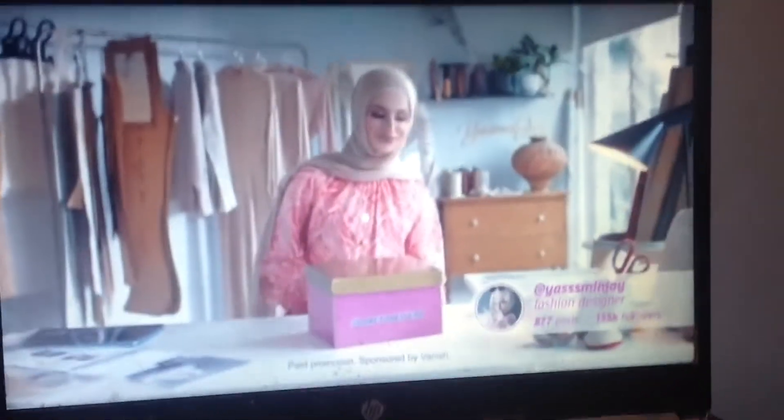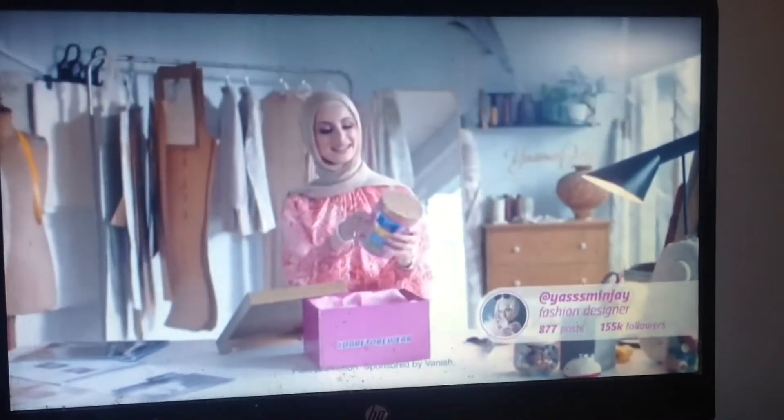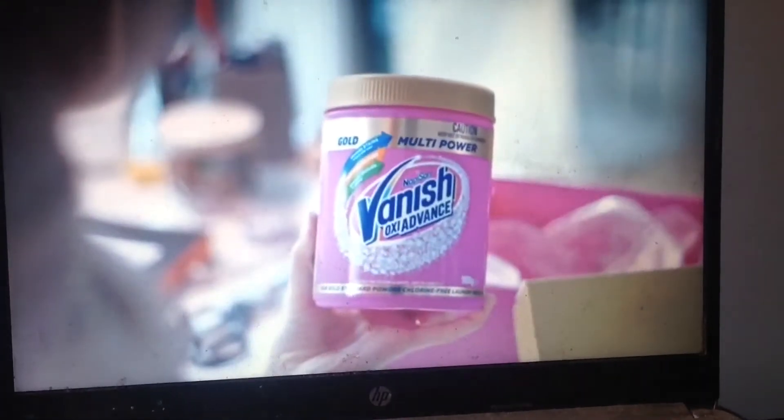We put Vanish to the test by daring fashion sensation Yasmin J to re-wear an old favourite. Vanish got multi-power.